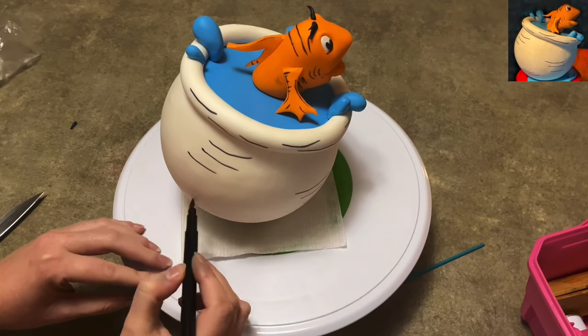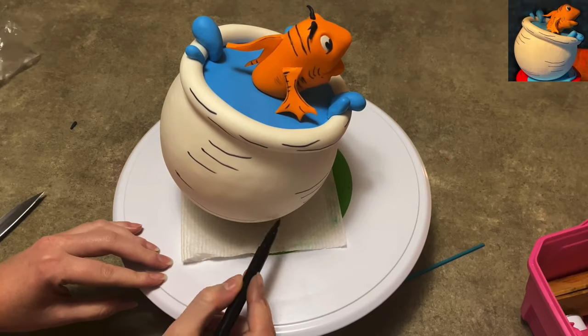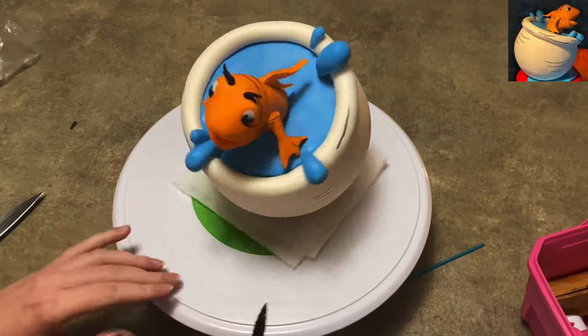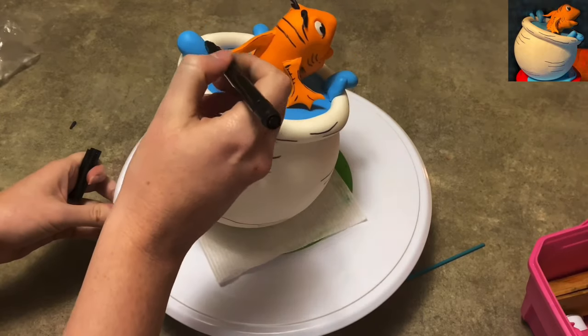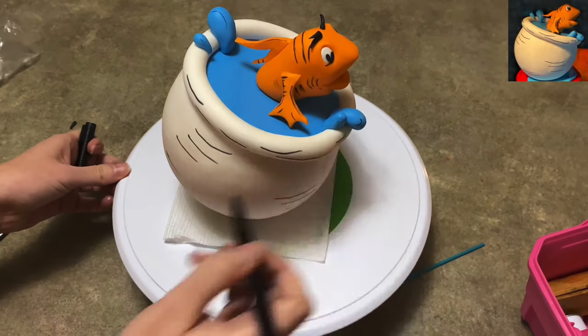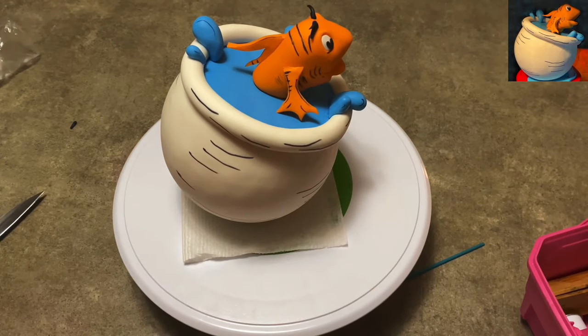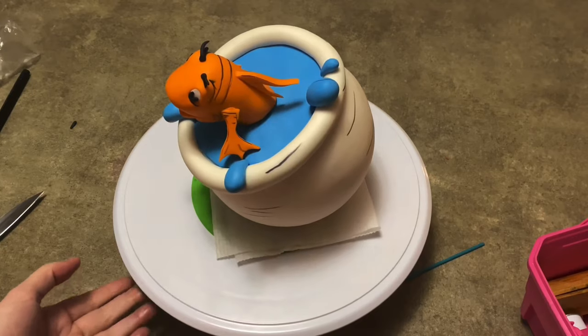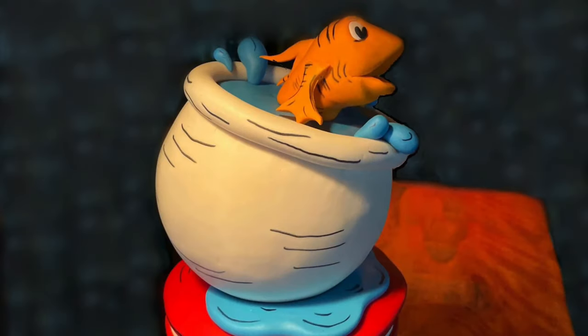You're going to add a few long ones, then some smaller ones stacked two or three on top of each other. My lines go all the way around. I added a little bit of detail on some of the drops of water, and now you've got yourself a really cool cake topper of Dr. Seuss's Cat in the Hat fish in his bowl.